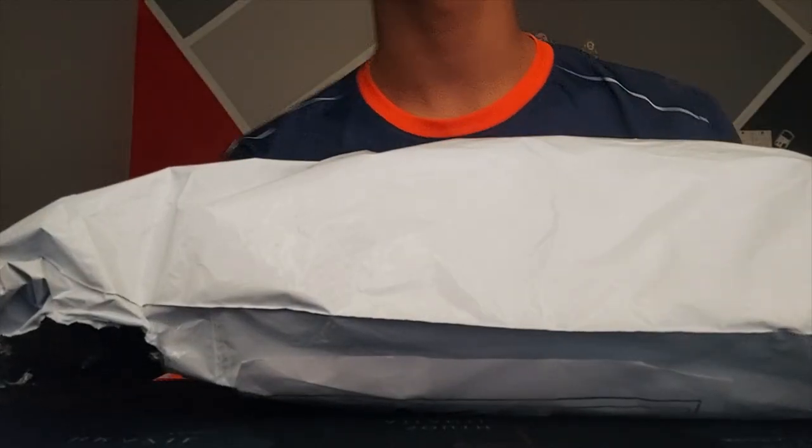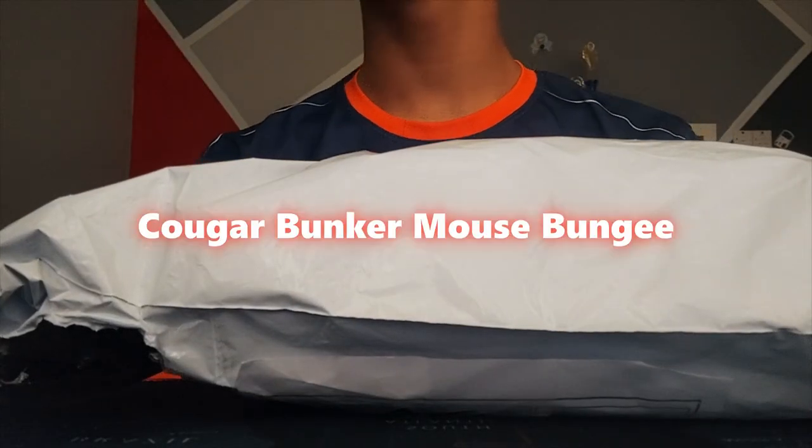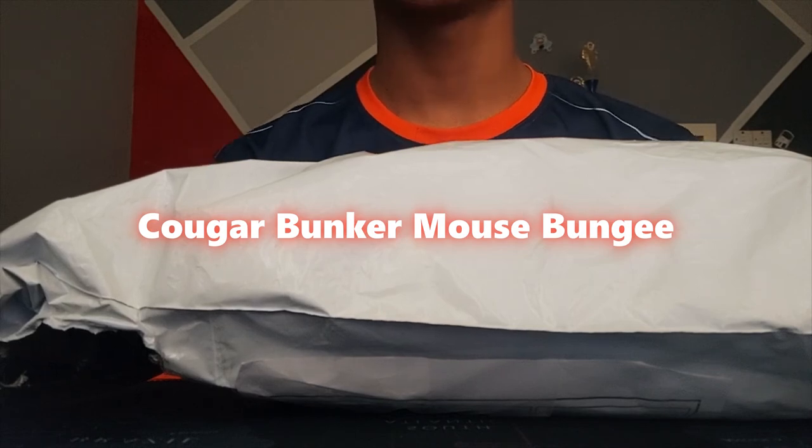What is up guys, so in today's video I'll be reviewing the Kougar Bunker mouse bungee. Let's jump right into it — first I will be unboxing it, just a white package.